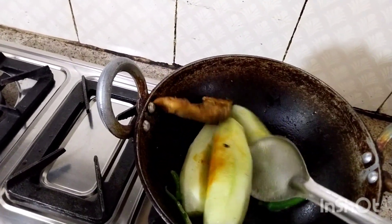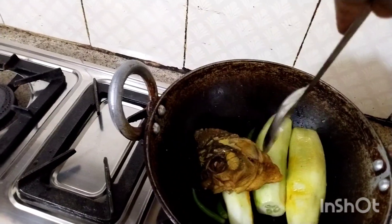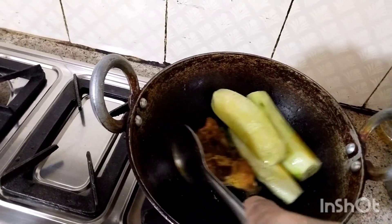...hot sauce in the oven. I put the hot sauce in the oven. This is the hot sauce, and the hot sauce is hot.